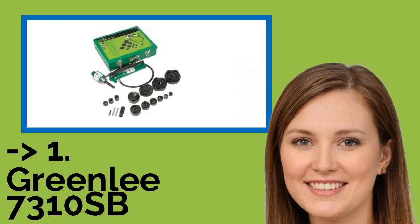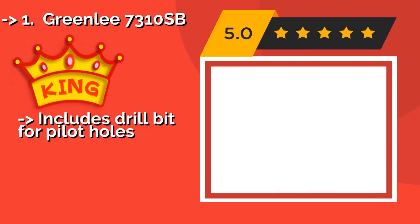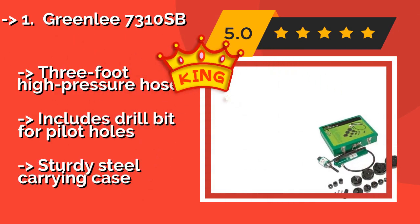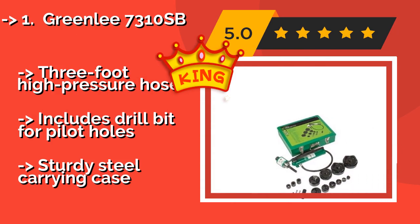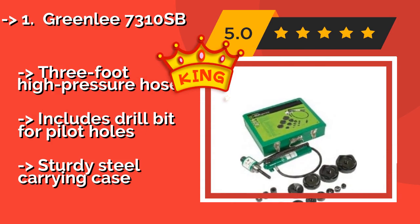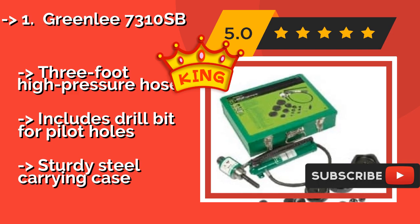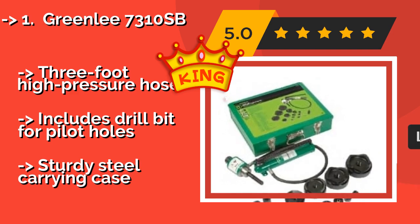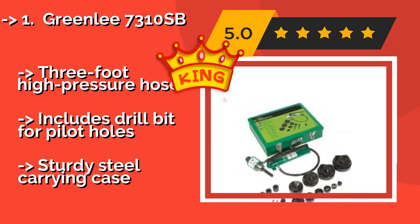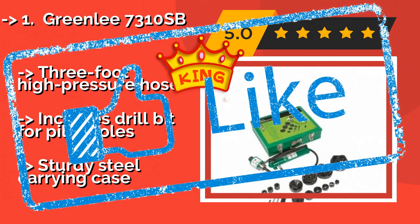Greenlee 731SB. From the company that pioneered this category nearly a century ago, the Greenlee 731SB, approximately $1,498, comes with a set of 10 dies. While the included 2-inch to 4-inch selections are standard dies, the 1.5-inch to 1-1/2-inch ones are slugbuster style. 3-foot high-pressure hose, includes drill bit for pilot holes, but comes in a sturdy steel carrying case.